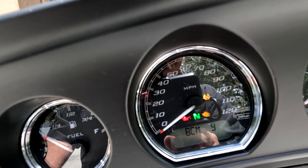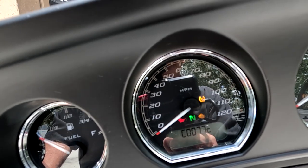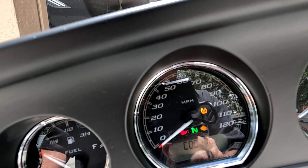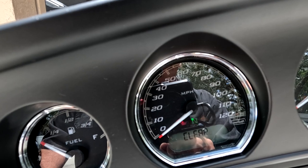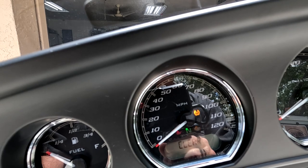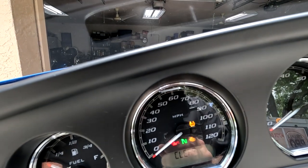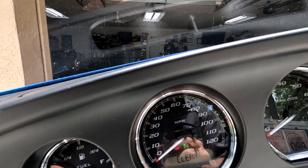The BCM shows a Y, which means yes, there's a code. I press and hold it and the code shows up — you want to write that code down, then check the internet or give your local dealer a call and they'll tell you what it is. In this case, the battery is a little low on this motorcycle. I press and hold again and that clears it. When you start up the bike and start riding, if the engine light comes back on, it could be because the battery is still a little low. Go through that procedure again to clear it, and once the battery is fully charged, the engine light will go off.